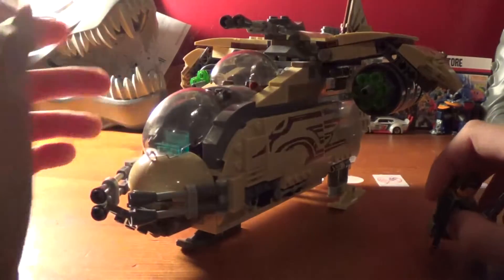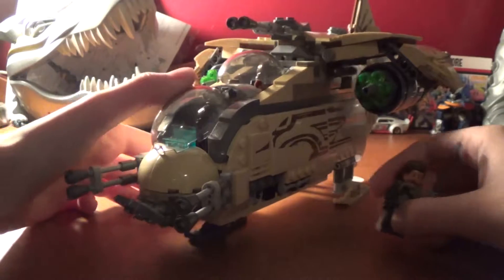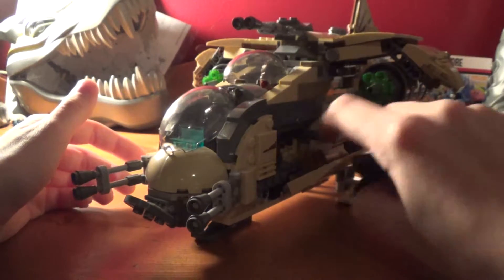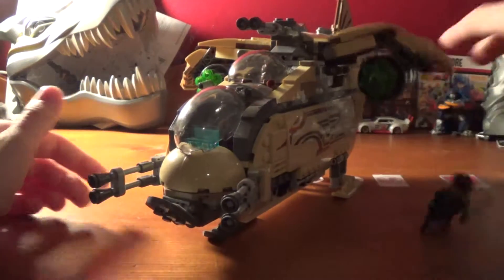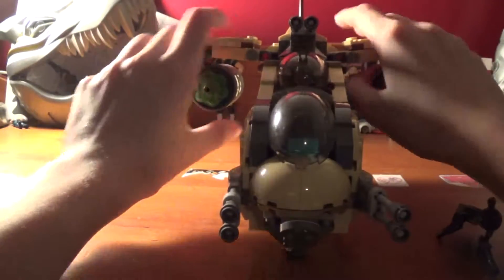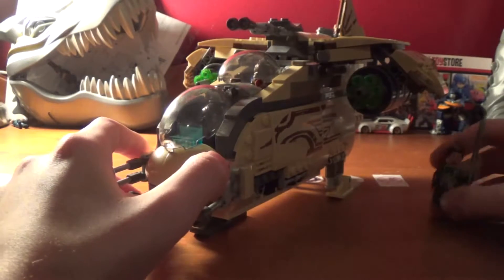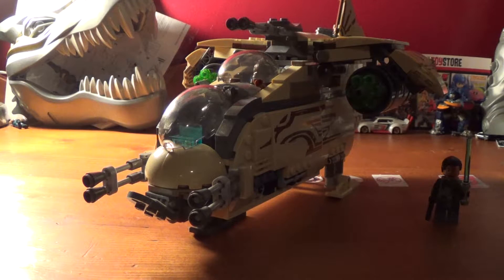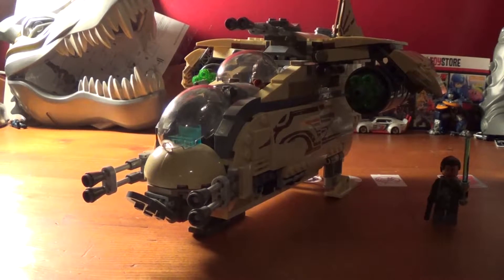You can do whatever with Kanan — you can have him driving instead of Wolforo, you can have him stand here, or fit him in the compartment. There's not much to Kanan, but there is a lot to this set, so I highly recommend it. This was on my top list for Christmas presents in 2015. I really wanted it, and I'm glad I got it because it's definitely worth, I think, $60 or $70.